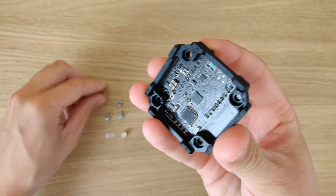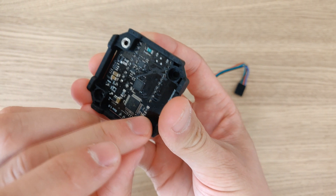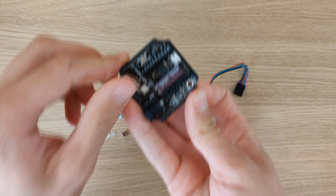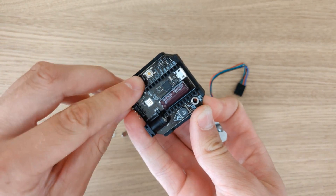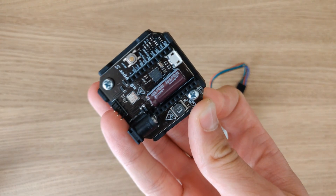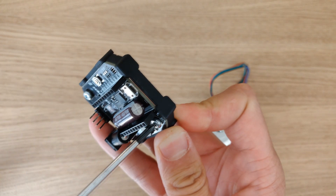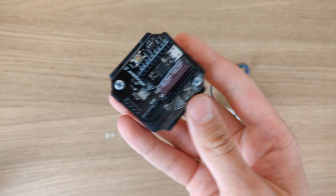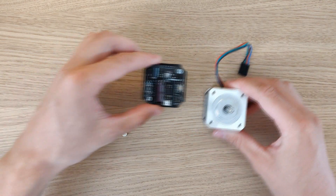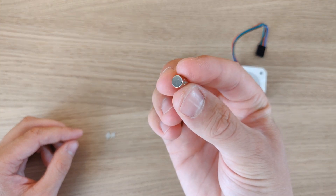Insert the nut on the opposite side of the U-stepper. Secure them with your fingers so they don't fall out, then lightly put the bolts in place. Tighten them with a screwdriver, and use the bracket to secure the U-stepper on the motor.